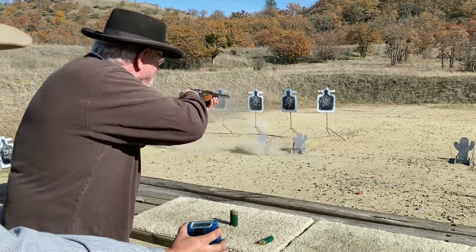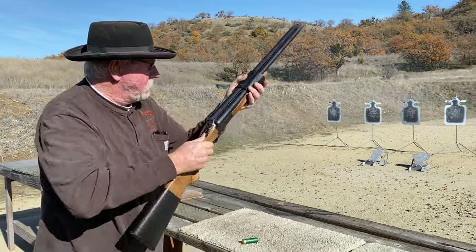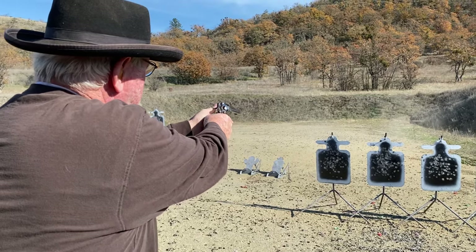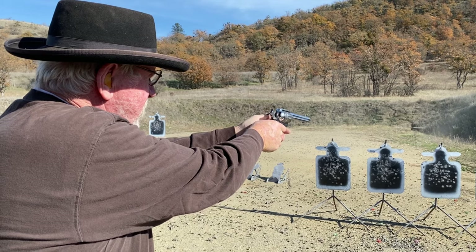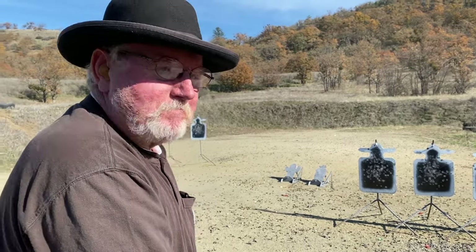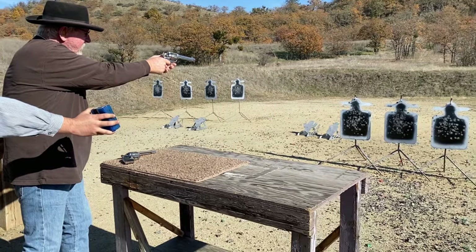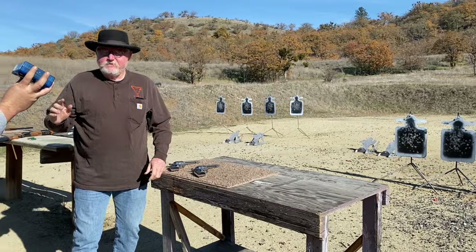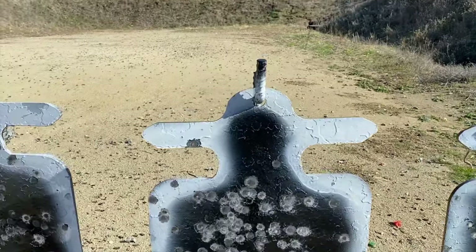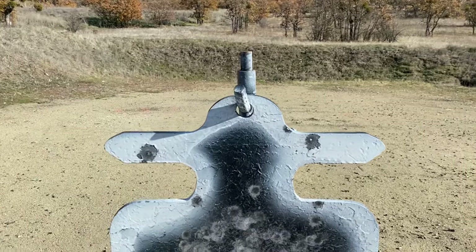Whoa, it worked. I never believed those things actually work. That — it works in Hollywood, right? So you can see the pistol shots were all brim shots. Brim shot. Rifle. Brim shot.